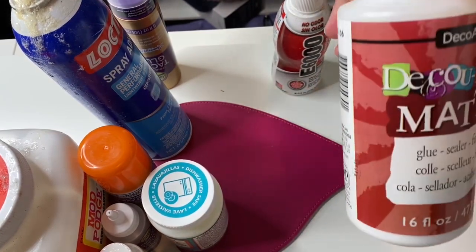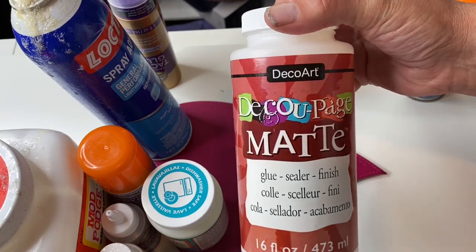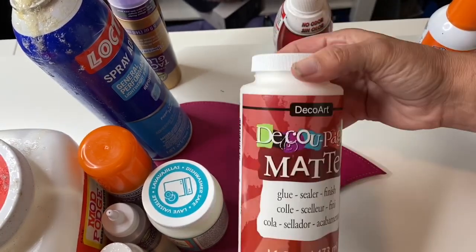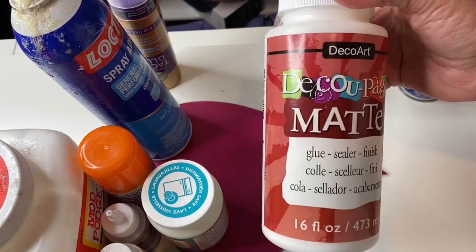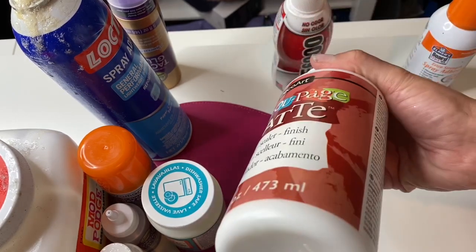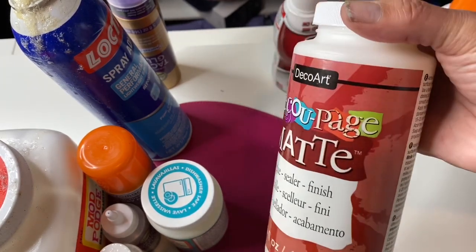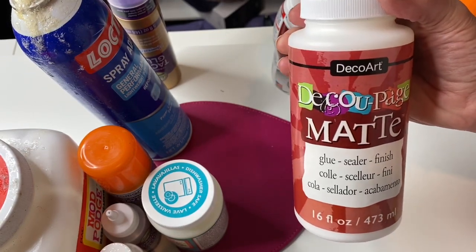There is also this DecoArt Mod Podge. It is a little bit thinner than my other Mod Podge and I bought it just to see if there was a difference. It works well — it's good for any type of glitter. I don't water this down for very fine glitter because it's already pretty thin.